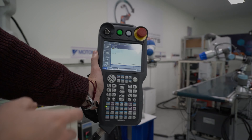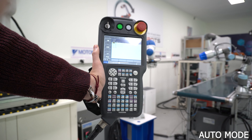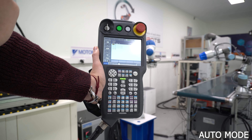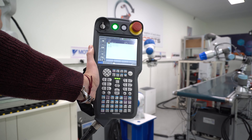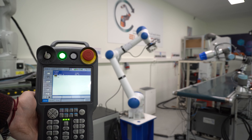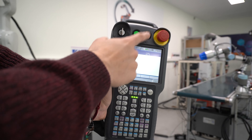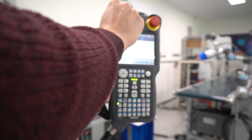Finally, if you want to run a program in automatic mode, you will need to turn the key switch to the middle icon, which looks like a centrifuge. As always, we select servo on, and then the start button on the top — the green one. Once it illuminates, it will run the program that you have selected, which will be the one you have opened and are visualizing on the screen. To reset any faults, you will need to click on the button on the right, which is white, and it will turn orange.